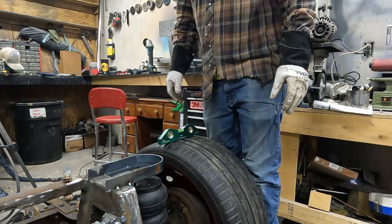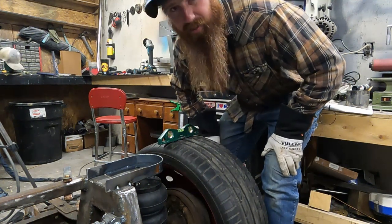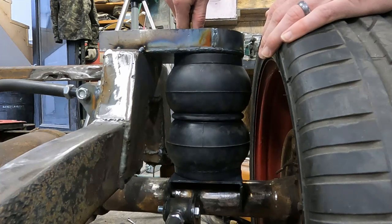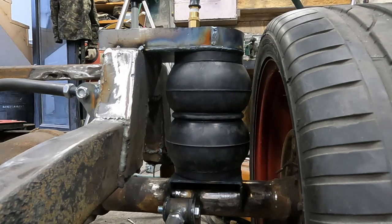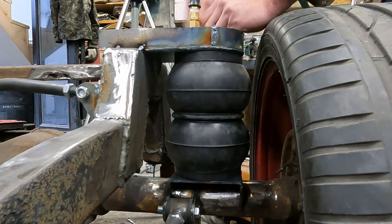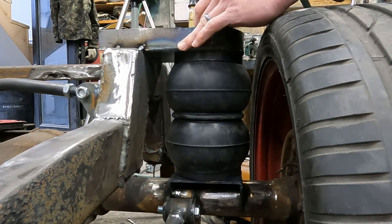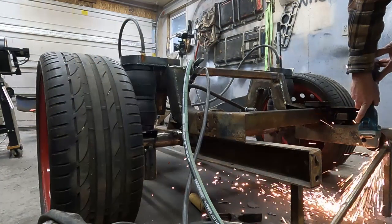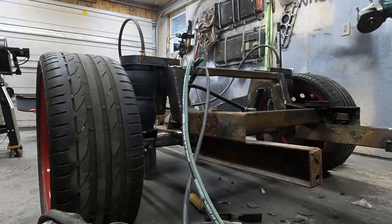All right, that lines up pretty okay - all my holes line up good enough to get the bolt started, that's pretty great. Basically what we're going to do is get these things tested. I'm going to cut this brace off the back, cycle it through nine to ten inches of lift all the way down to the frame, and make sure there's no binding anywhere or any issues.